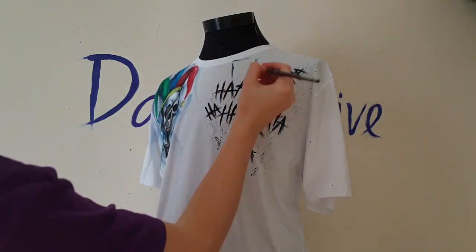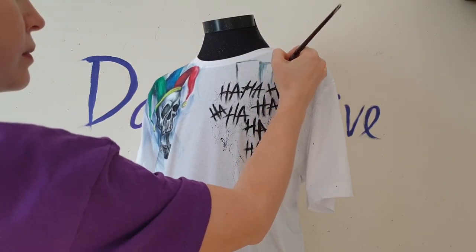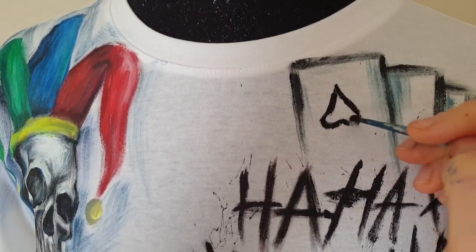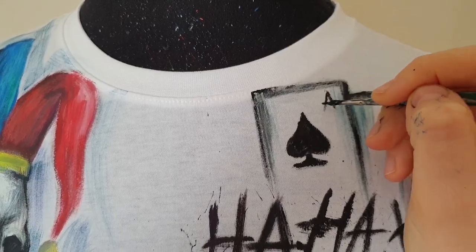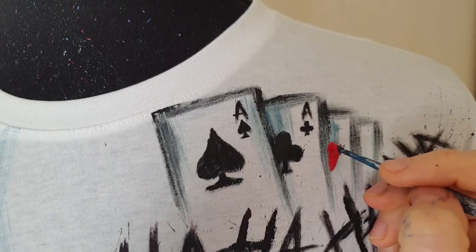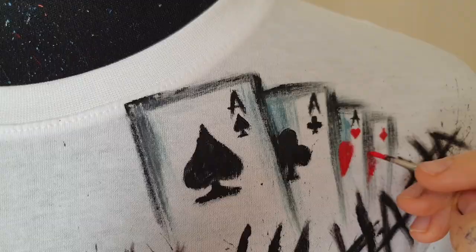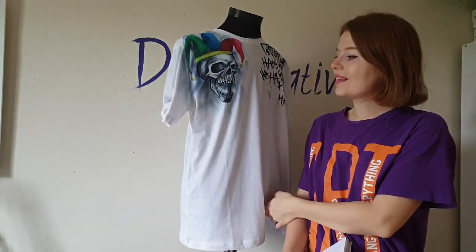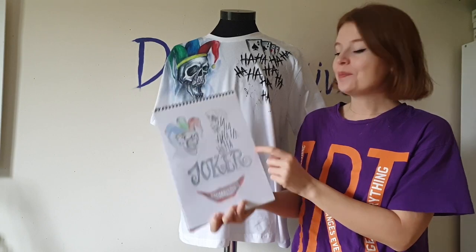Now I paint the playing cards. The Joker has this tattoo near his neck — four cards, four aces. Okay, this part is finished and now I will write the Joker's name here.